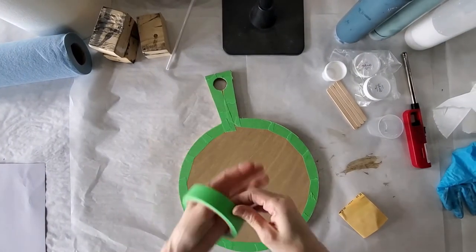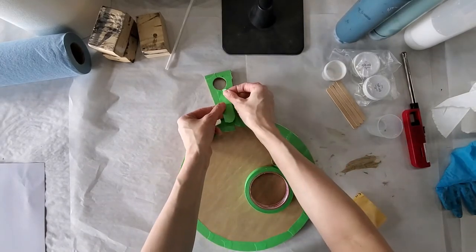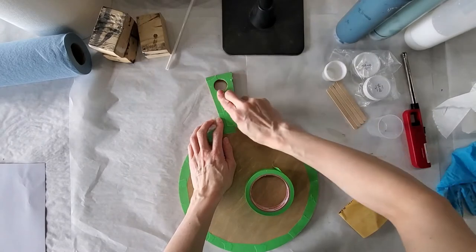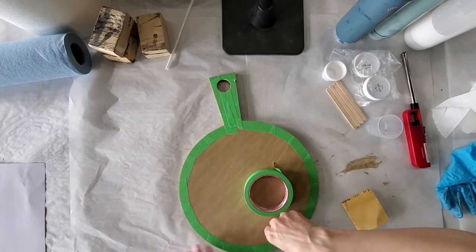Back over here. As you can see, I have a little opening on the handle that I did not tape. I'm just going to get that really close and trim off if needed. Now take your finger and really seal those edges — you do not want the resin to come underneath there.